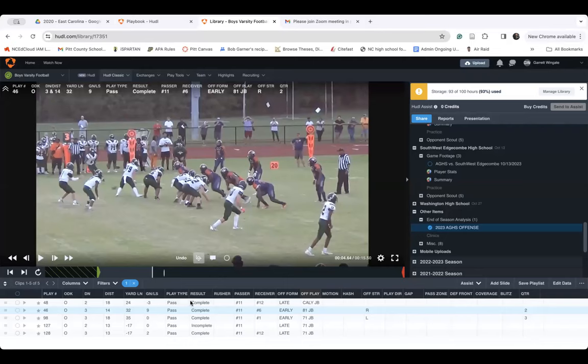Coach puts me on the spot — he loves the backside jailbreak to the single receiver side and wants to see more clips of it. We saw one where the quarterback didn't throw it but it would have been a touchdown. Let me pull up the film real quick.